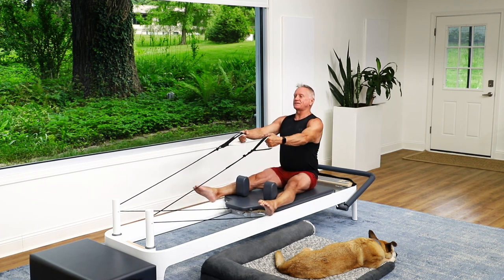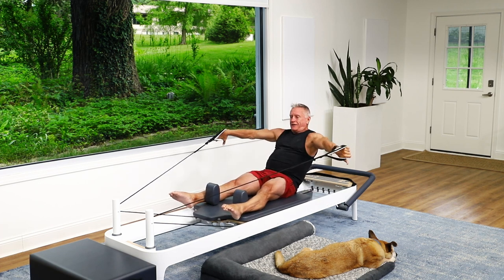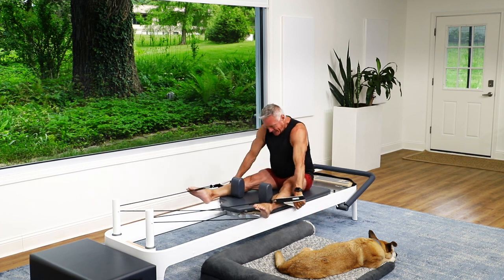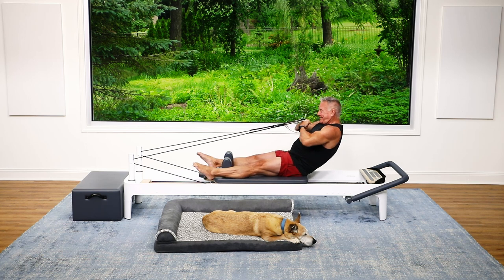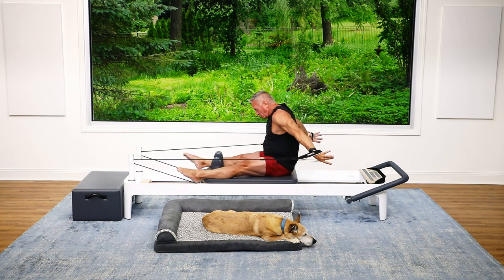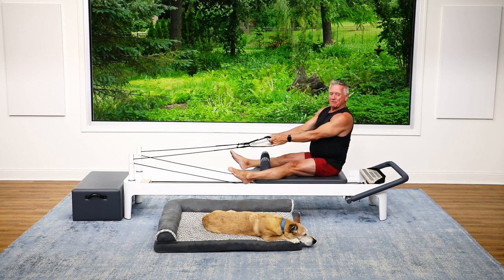Exhale, push the hands back as you fold forward, then lower the arms and bring them back to the start position as you stack the spine up. Roll back and open, press and fold over, and come all the way up. One more time: roll back, press open, push back as you fold your body over your legs, then stack the spine and come all the way back up.